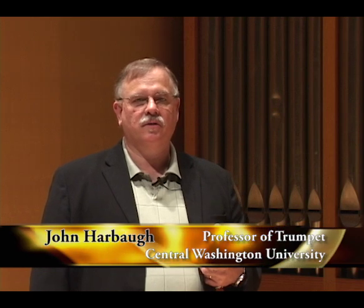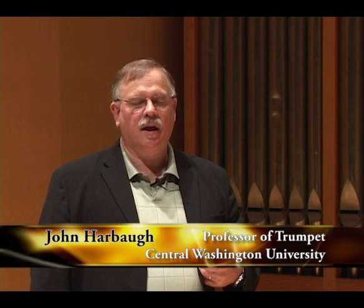Let me introduce myself. My name is John Harbaugh. I teach trumpet here at Central Washington University and I have some of my students here. We're going to present a master class on some basic physics on how the instrument works, giving you some experiments that you can do at home. I'd like to thank Denny Adelbrock for the opportunity to bring this information to you and hope it helps you in your development as a trumpet player and certainly as a student of the instrument.